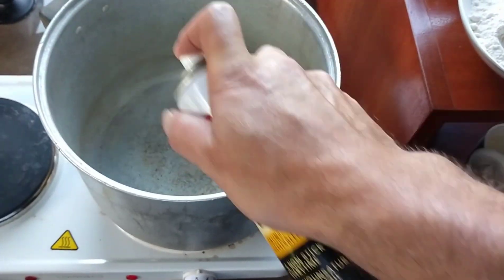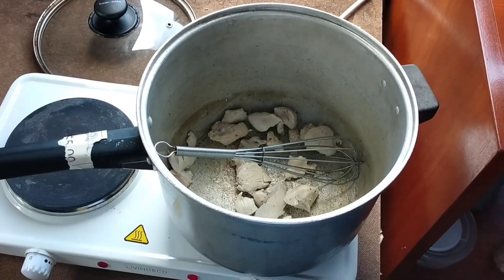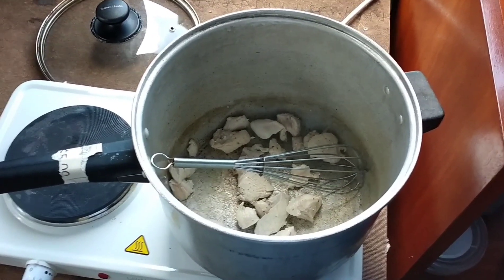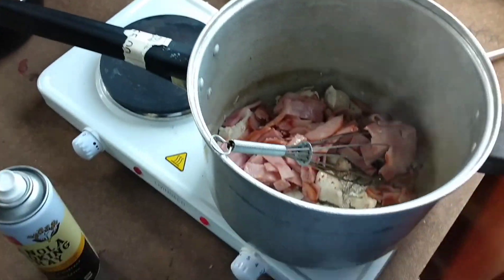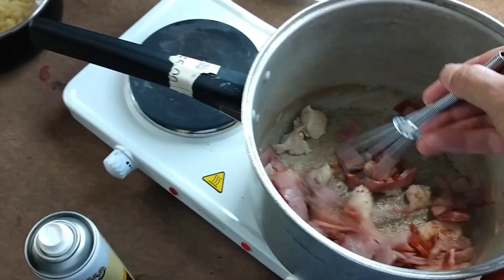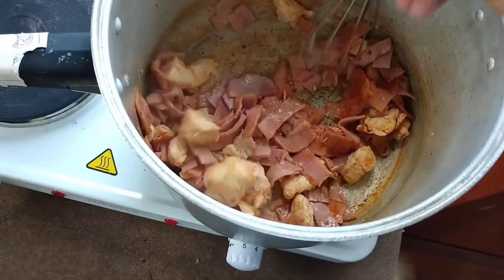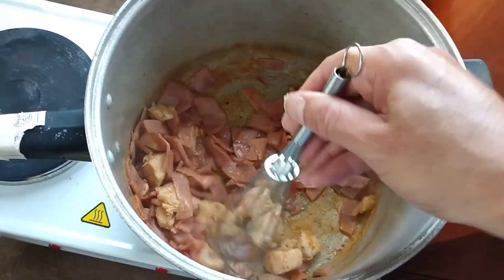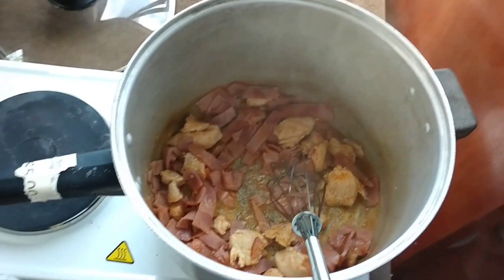In a pot we're gonna fry up the chicken and the bacon. Cooking spray the pot. The chicken's browning nicely, we're just gonna add the bacon to it. Chuck that in and just brown that up for a little while as well.